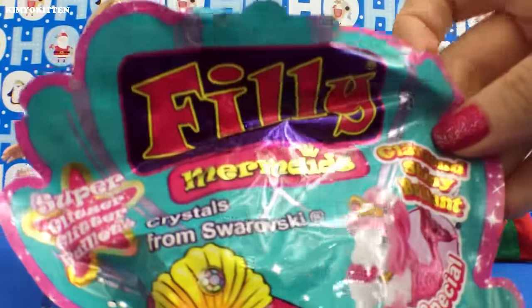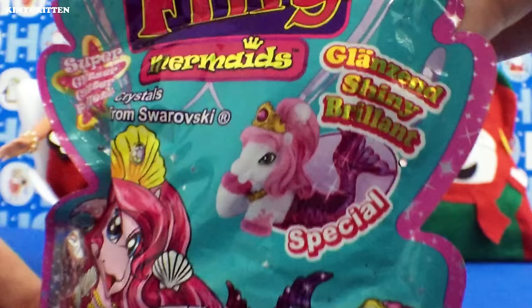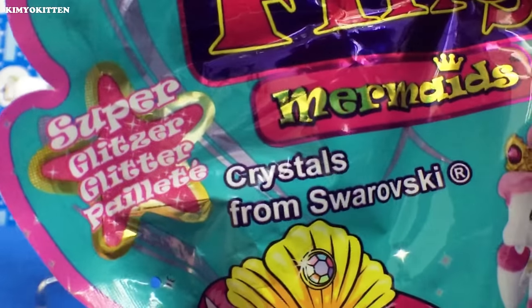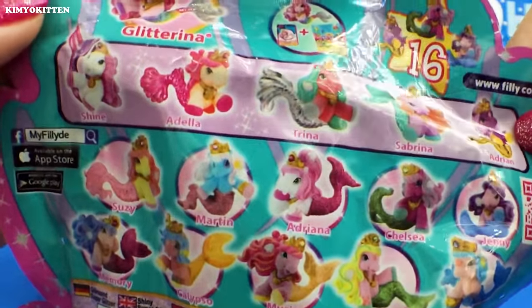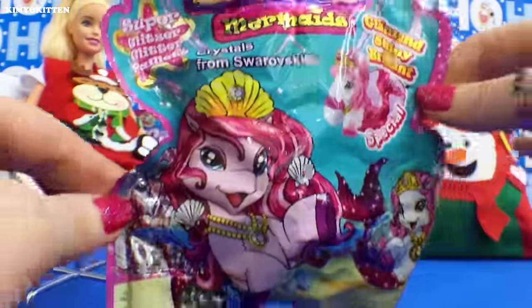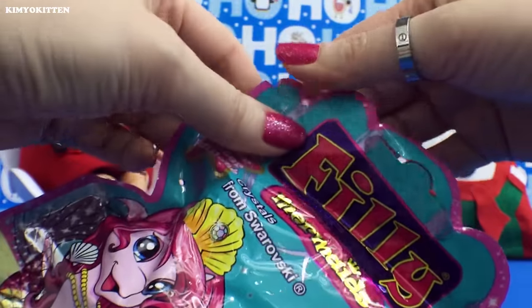These things are called Filly Mermaids and they're adorned with Swarovski crystals. Oh my goodness, look at this! There's a little mermaid, a super glitzy one, and there are 16 ponies. I'll be opening these Filly Mermaids for the very first time — have you guys seen these before? Let's open it up!